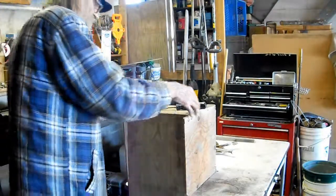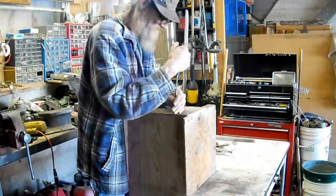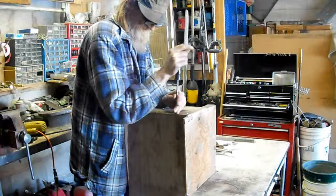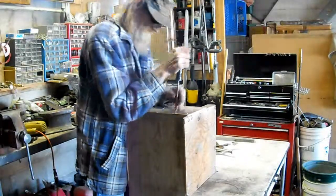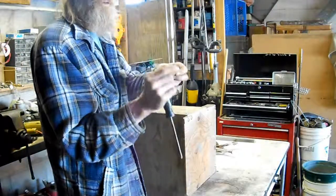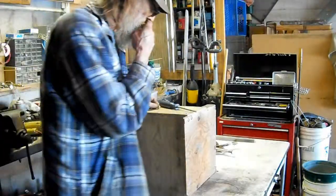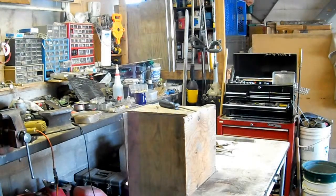I've got some of the pieces cut now. Right now I'm just in the middle of assembling some of it. I like using these washers that have the offset head on — makes it really nice to hold that wood. I use quite a bit of these. I'll finish screwing a bunch of this together and show you what we got so far.